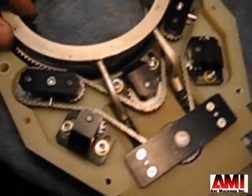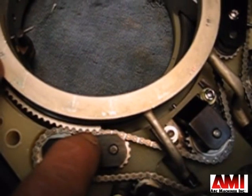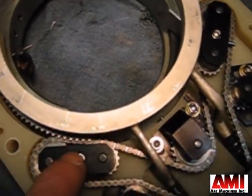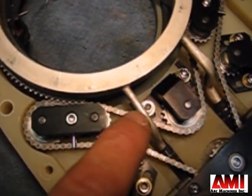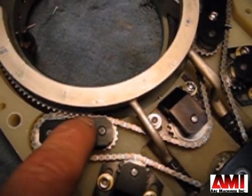Once you've done that, on the opposite side — the left side — you want the pins of the chain to be greater towards the inside of the center. To do that, loosen up the tensioner and bring the center down. That'll bring the pins towards the center.